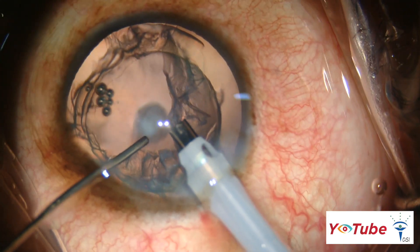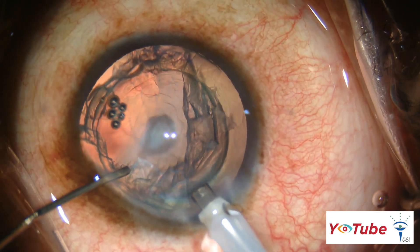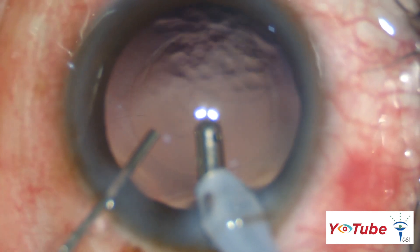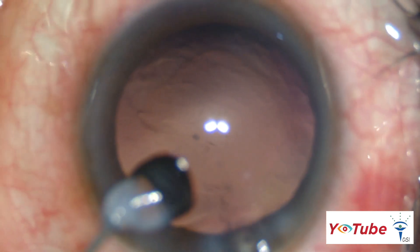An important caveat is to inject viscoelastic from the side port whenever the phaco or irrigation-aspiration probe is withdrawn from the eye. This helps to keep the anterior chamber well formed and prevents forward bulging of the posterior capsule throughout the surgery. Major fluctuations in the anterior chamber should be avoided.